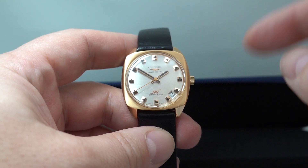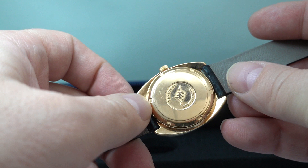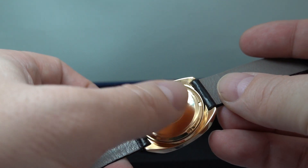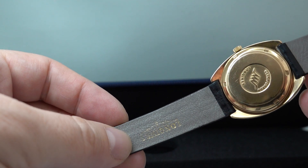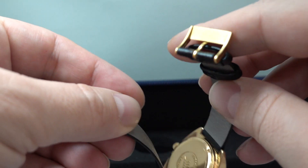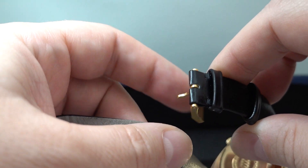18 karat gold case, solid case as well — there's a lot of weight to this. Screw-on case back with a little bit of wear to the center, that's not uncommon. Longines strap and Longines gold-plated buckle of the right period — it's not a modern one.